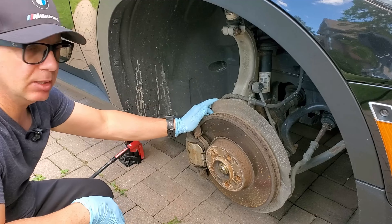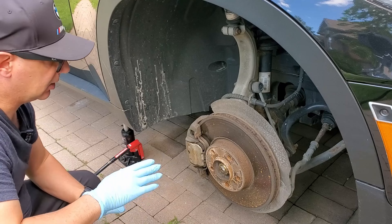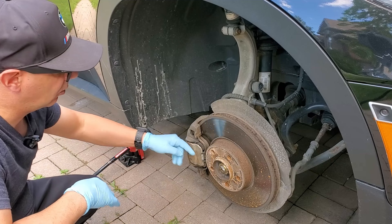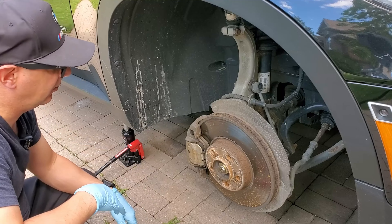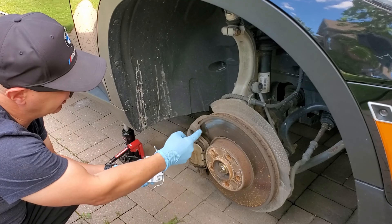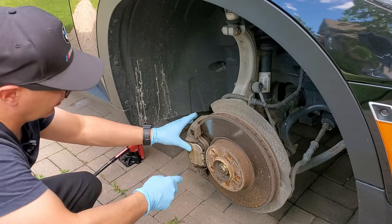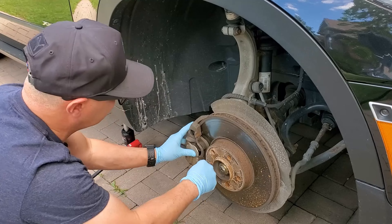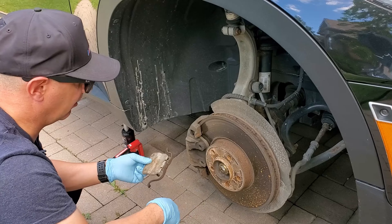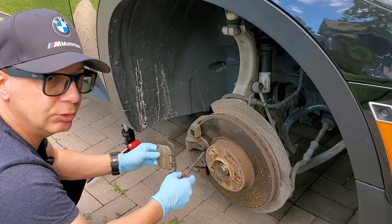The vehicle has been lifted up using the central jacking point and I also have a stand here as additional safety. The next step is to remove this retaining clip which is used to hold the pads in place. It's an additional safety feature that BMW developed and it's spring operated. These two arms here hold against the caliper. What you need to do is get a flathead screwdriver, pry it in here, and put some pressure this way and it should come out. If it doesn't, just keep massaging it until it comes out.